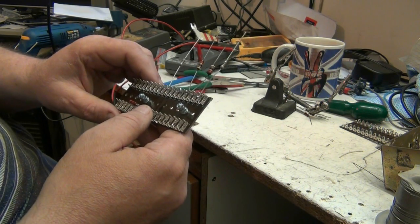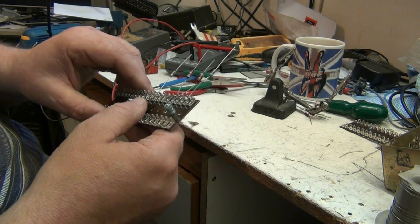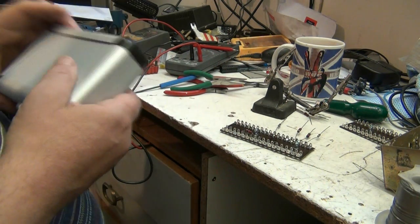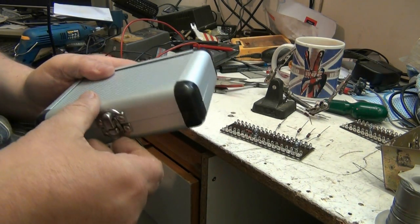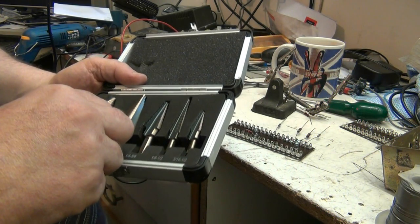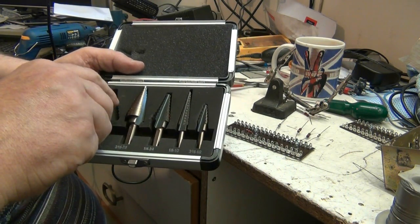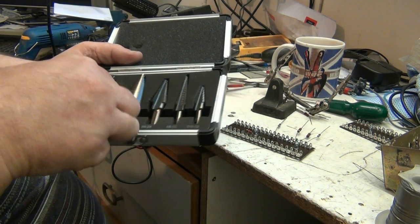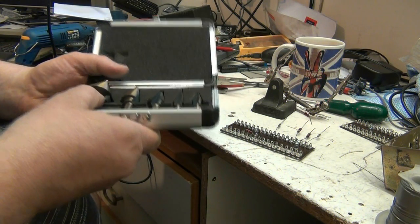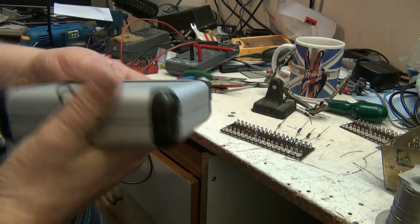I'm going to end this video here and we will reconvene once I've drilled, milled and sorted out. I've got my stepper drills today - I've been waiting on these. There they are, in a nice little case. The case is probably the best part of the whole set. These are my stepper drills which I'm going to use to drill the plates. You get all different sizes.